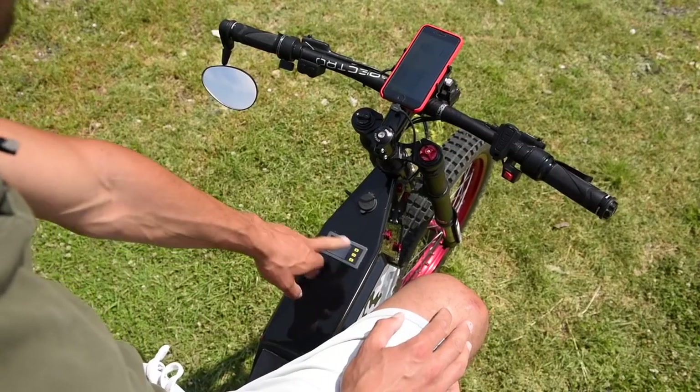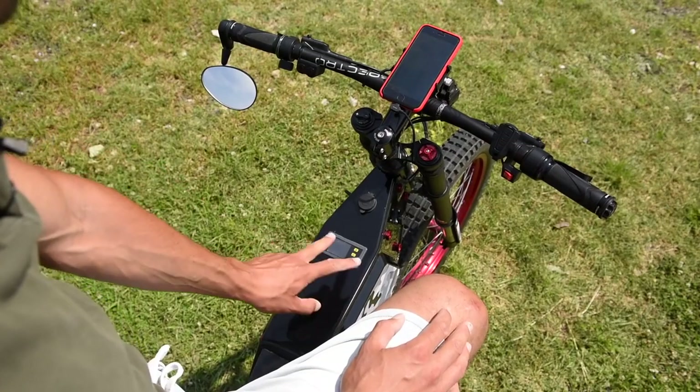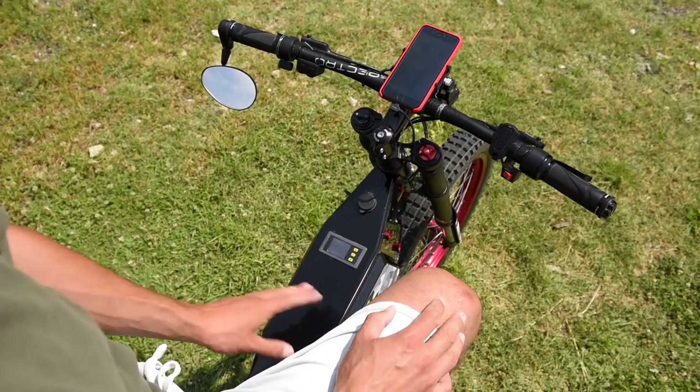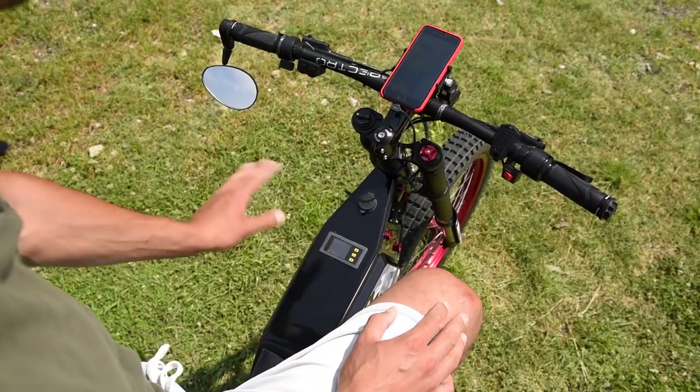Here's the screen that shows me the battery indicator, watts, overall voltage, and current. So when I'm discharging or charging, I can always see what is happening.